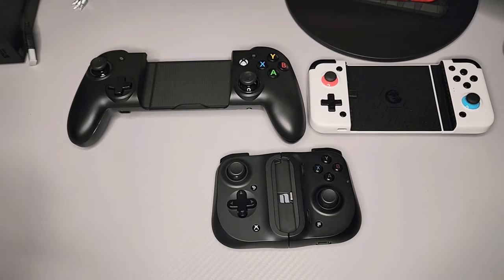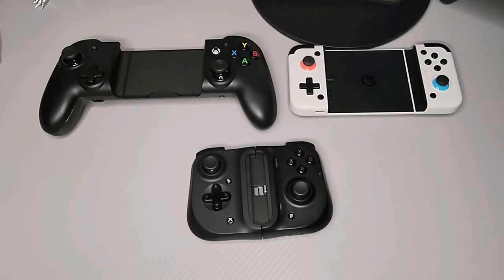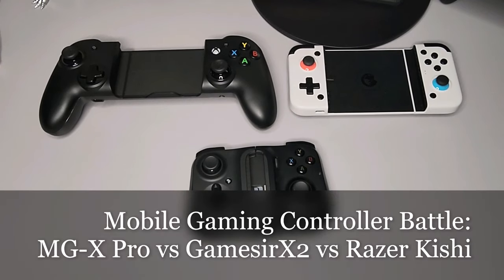All three play games, but which one should you buy? Let's get right into it. What's up guys? Welcome back to the channel. Thanks for stopping by. I hope you guys are doing well. Today I got a fun one for you — it's the Mobile Gaming Controller Battle.